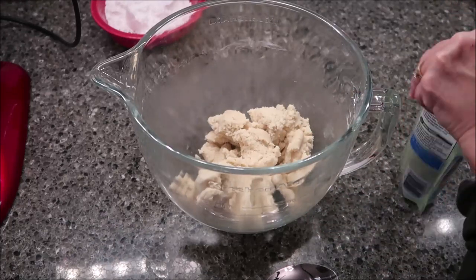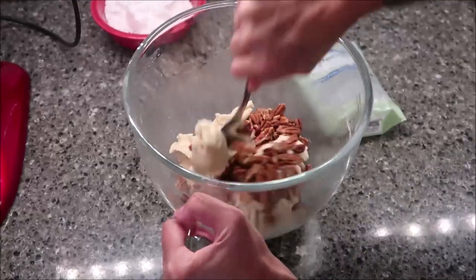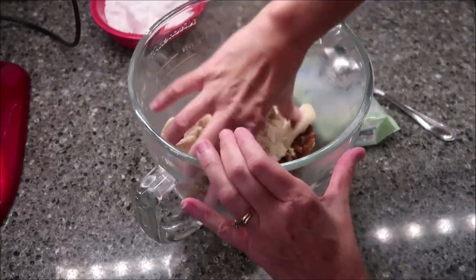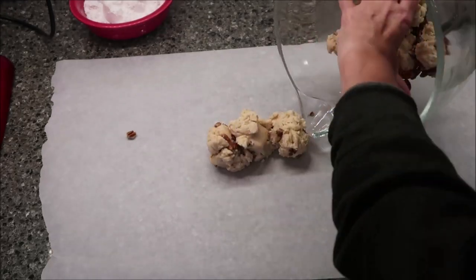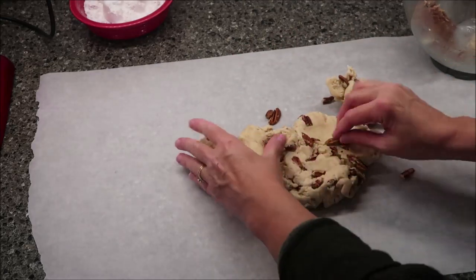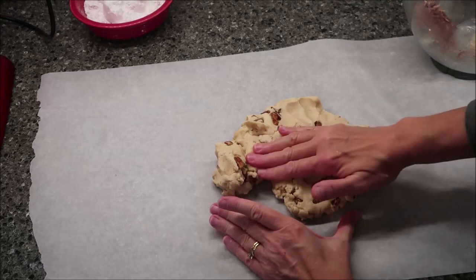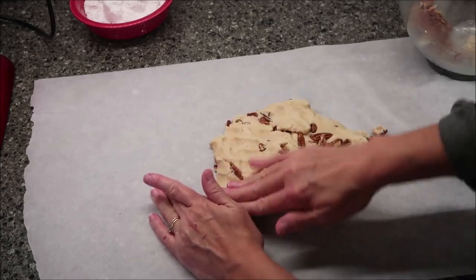At this point you're going to stir in your pecans — this entire bag, because this is a one-cup bag. I might end up using my hands because I think it'll just be a lot easier. I'm going to pour this out on a piece of parchment paper. There are a lot of nuts that didn't stick in the dough, so I'm going to force them in and form this into a disc shape, then press the remaining pecans into it.